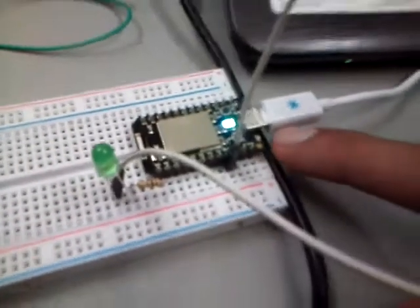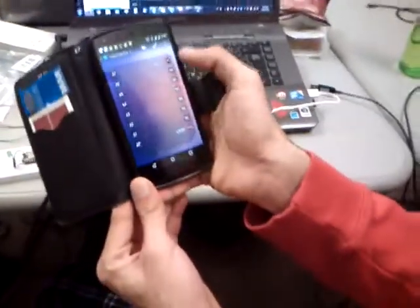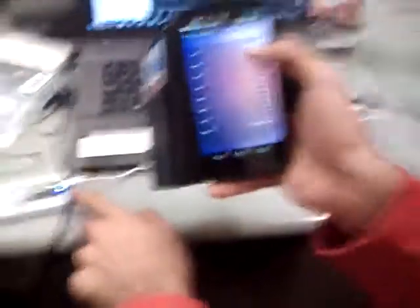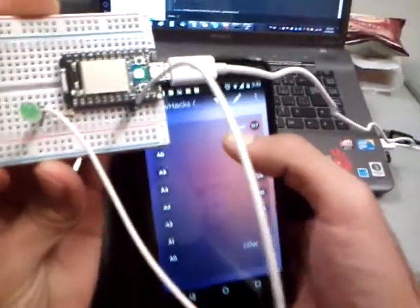The D7 pin on the board is currently attached to the LED that's soldered on the board, right near the USB connector. We're going to make it a digital write and turn it high. As you can see, there's a blue light that went on on the board. And if we make it go low, it went back low.